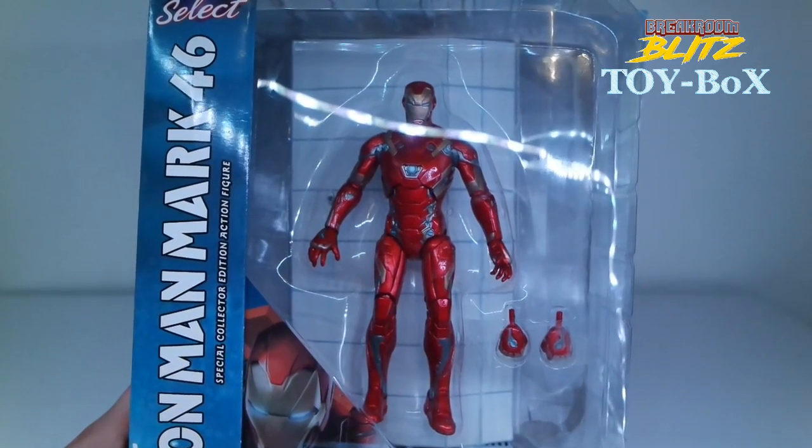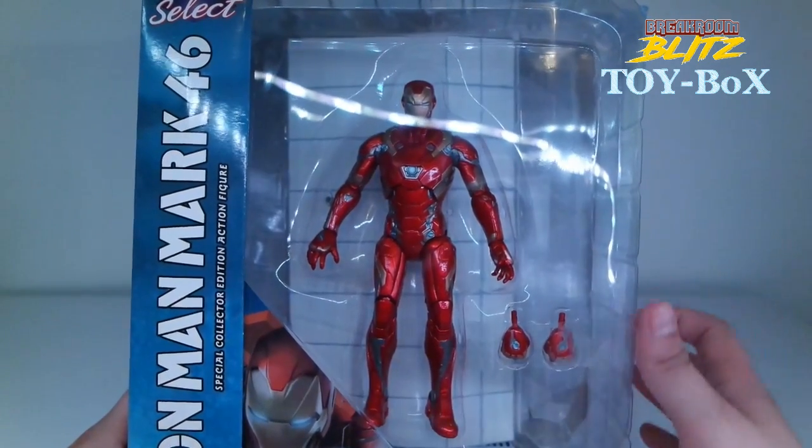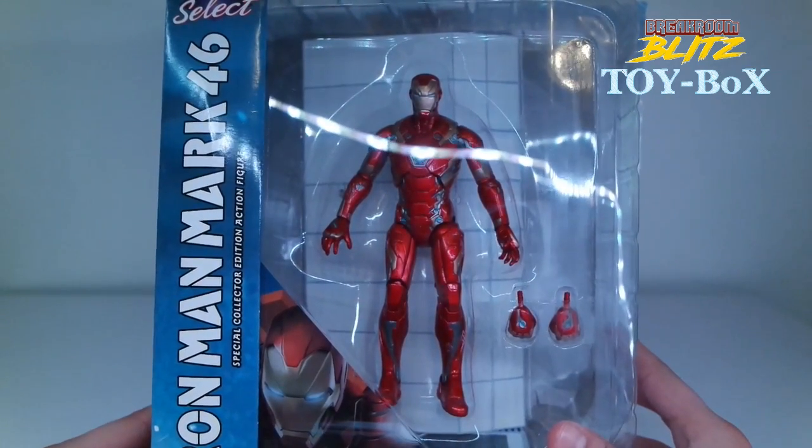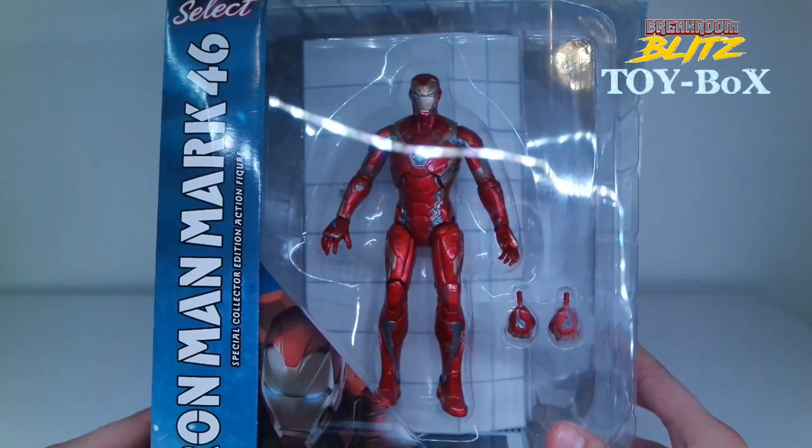What's up guys? This is Adan from the Break Room Blitz, our segment called Toy Box, and this is an unboxing of the Iron Man 3 from Captain America Civil War.